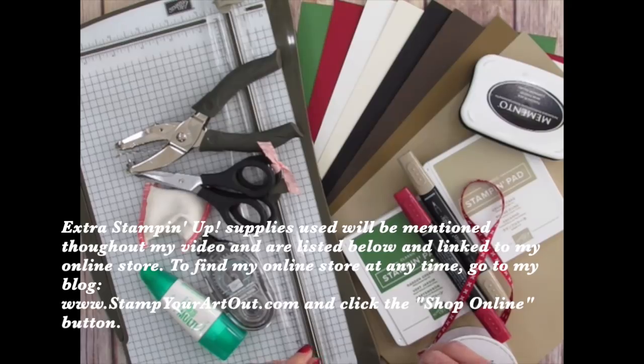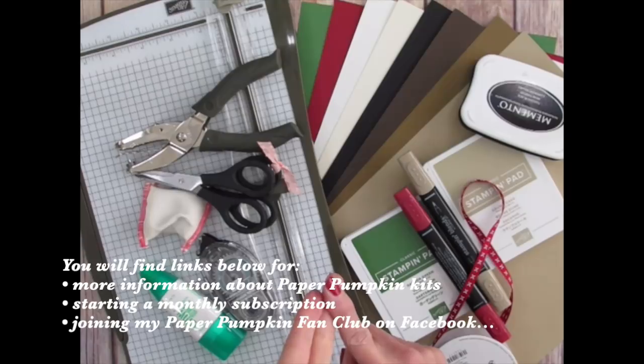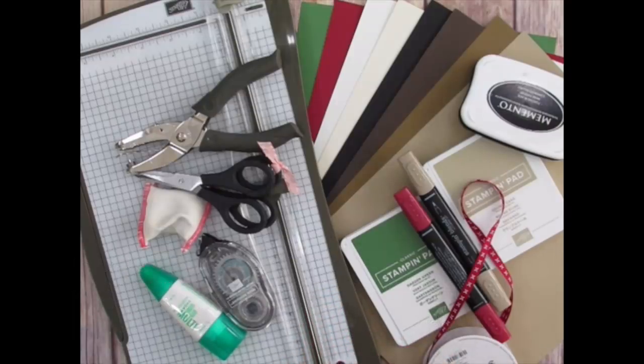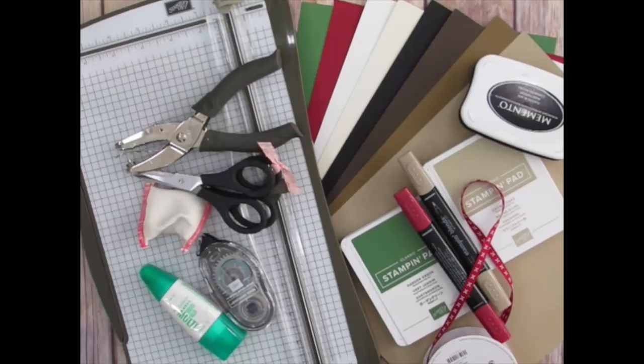I'll be using some of these coordinating products as I share my unique projects. You can find those items listed below and linked to my online store. You can also look below for links to learning more about Paper Pumpkin kits, starting your subscription through me so I can spoil you with exclusive ideas, gifts, and prizes, and joining my Paper Pumpkin fan club on Facebook. If you're watching on YouTube, click the link below to visit my website where I've shared close-up photos. I'm excited to create with you, so let's get started.